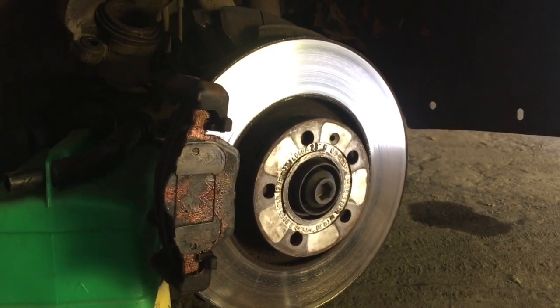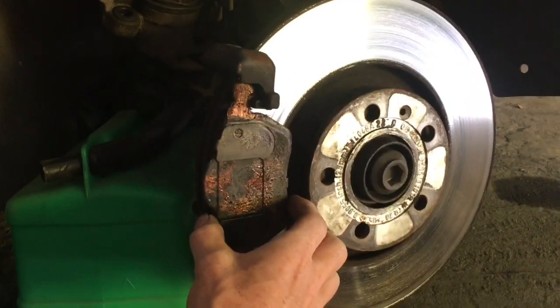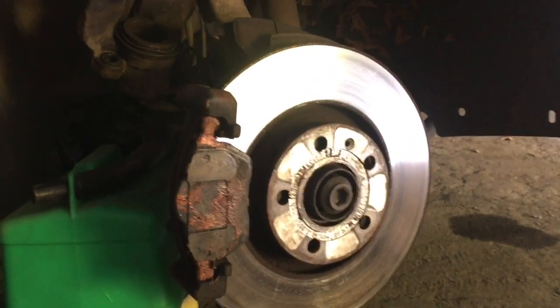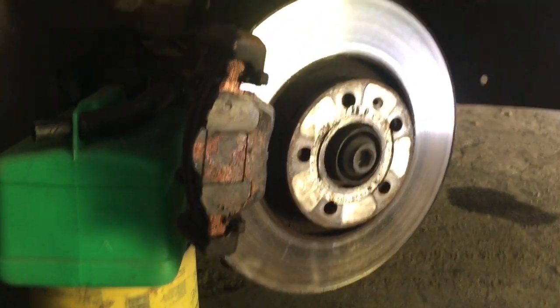Here we've got an Audi A4 Cabriolet with rattly brakes. Every time you go over a small bump you get this rattling sound, probably because the brake pads are cheap and don't fit properly. So one thing you can try to remedy that: